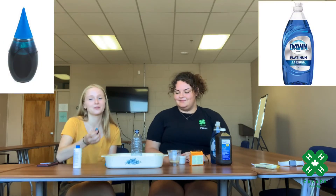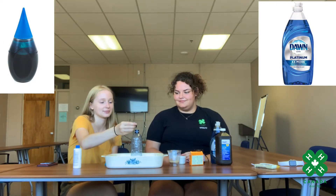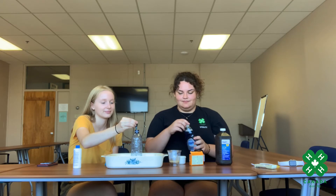Now we're going to add four drops of food coloring and some dish soap. You just need a squirt of dish soap.